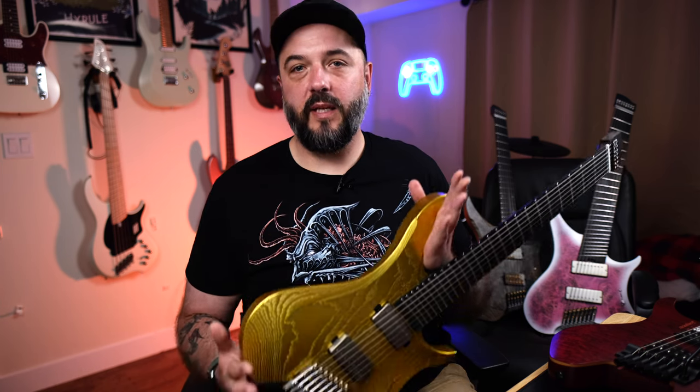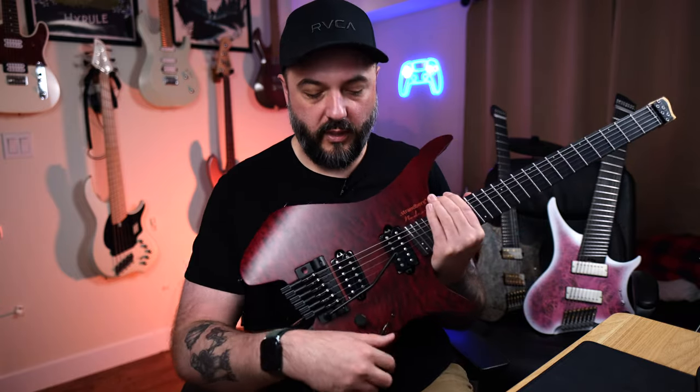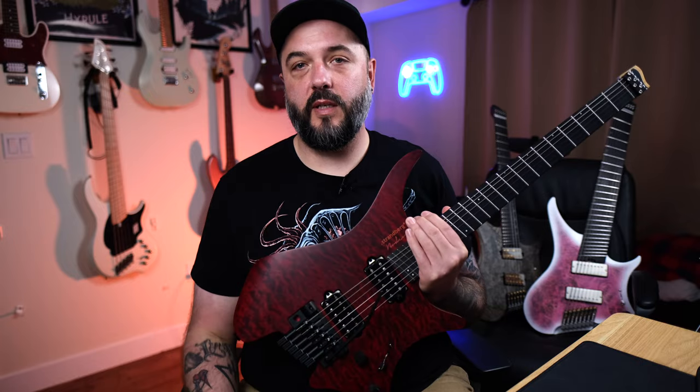I'm going to be comparing the GOC Illumina Plus, which is my 6-string, the GOC Illumina MTLX which is my 7-string, the GOC Materia 8 which is my 8-string, and the Strandberg Boden NX6 Prog — this is the Trem version. I don't currently own any GOCs with a Trem, otherwise I'd be comparing the Trem to it.